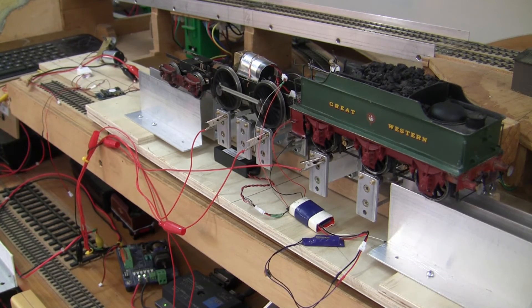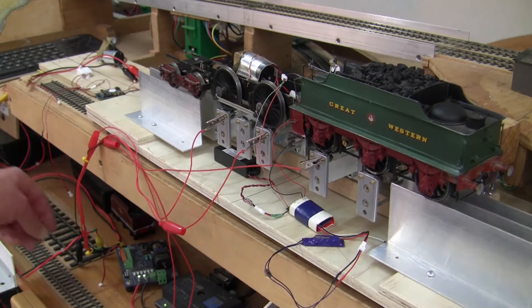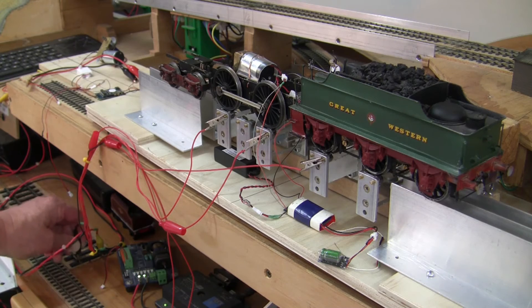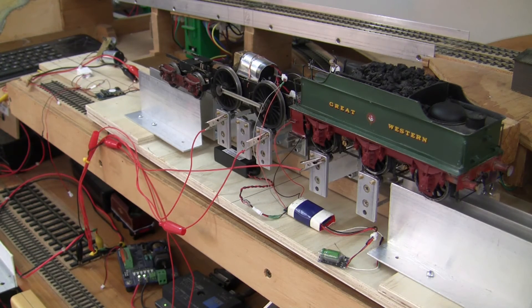In this next clip the Keep Alive module has been swapped out and the DCC Concepts module plugged in. And this time now connected is the ESU power pack. Let's have a look and see what happens when we disconnect its power. There is a significant improvement in the amount of time that the motor actually keeps turning — probably quite sufficient for running over any dirty track situations.